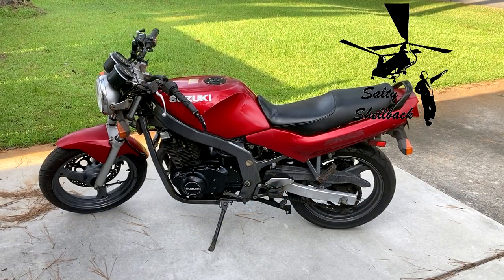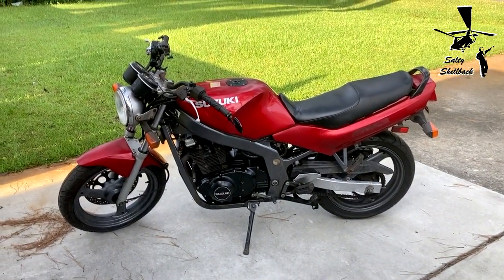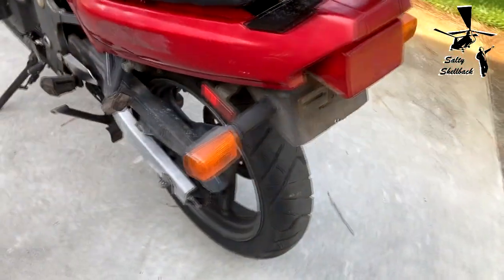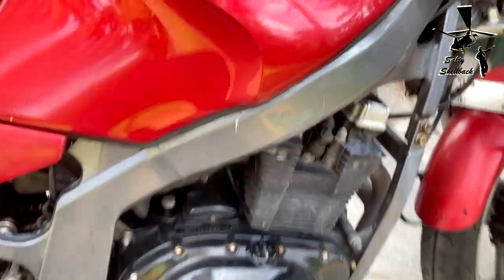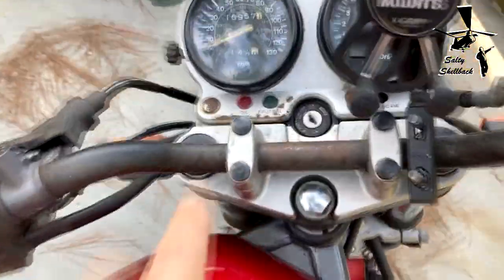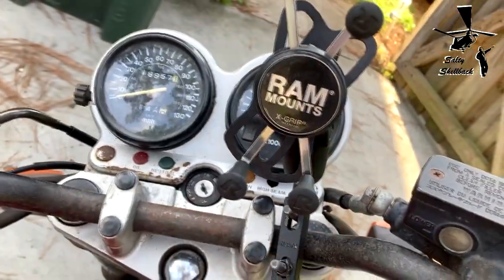Here goes another one — 1996 Suzuki something 500. Needs a little cleaning up, not too bad. Everything's stock, two-in-one pipe, engine looks good, no leaks. Need to clean up the pipes a little bit, probably take them off and run a wire brush on them. A little bit of rust up here — I'll probably take this apart, wire brush everything, and just paint it black.